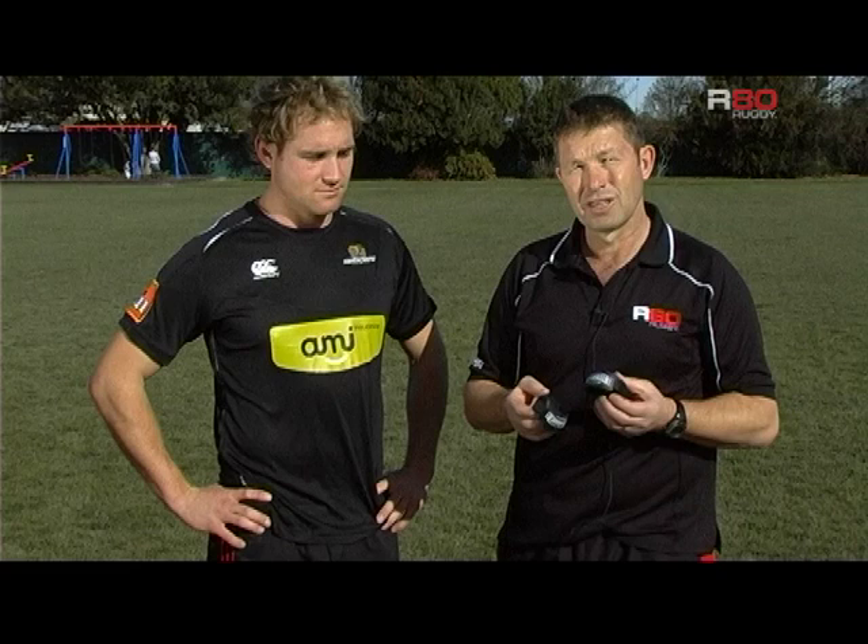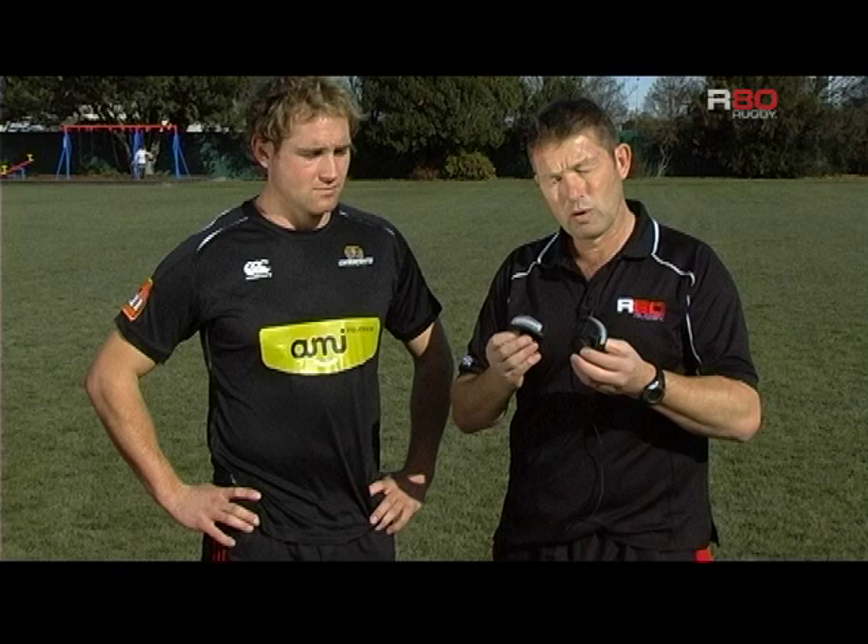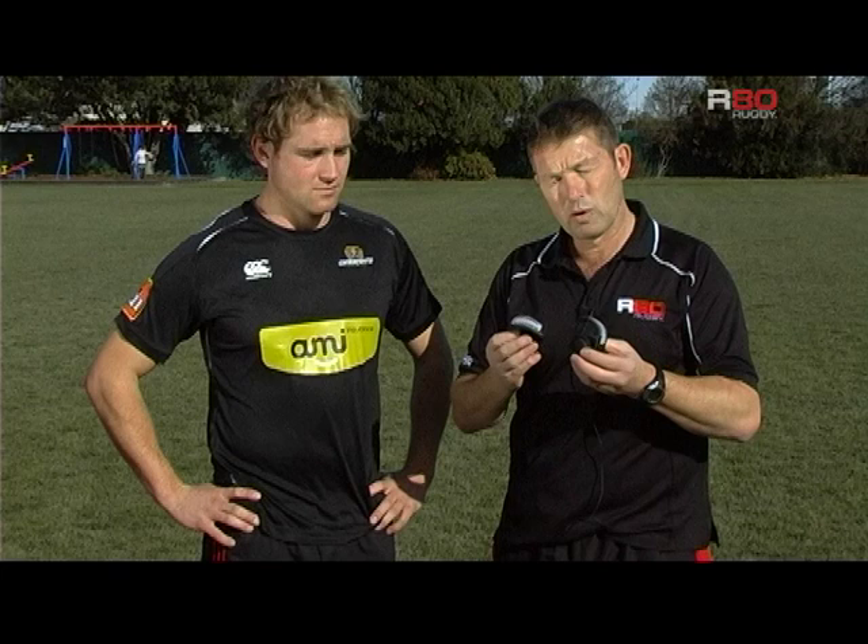As we know in rugby, it's really important to be able to run, catch and pass. One of the training aids that we developed recently is a training aid called the Great Catch. What the Great Catch does is allow you, when you're catching the ball, to catch with your fingertips. It's very important to be able to catch with your fingertips and not your palms. So this device, as Andy will demonstrate, is really good for allowing players to learn how to catch with their fingertips.